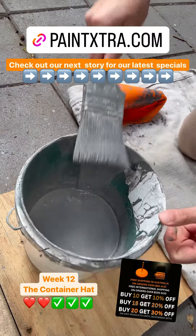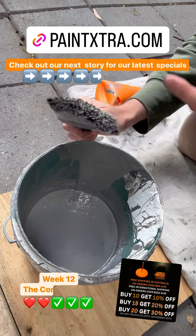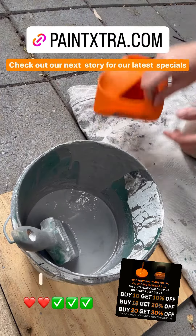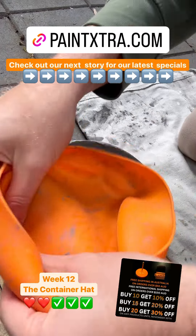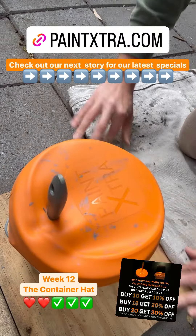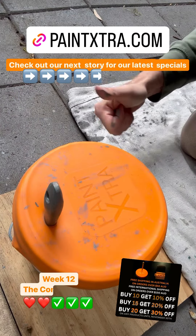Let's give it a flick and see what she looks like. That lovely shape — oh, and that is beautiful. Look at that shape! That's three months. The Container Hat — to store your paint overnight or over the weekend, it's not a problem. Go to paintextra.com now to get yours. Week 12, the Container Hat — a success.